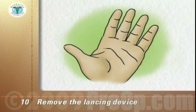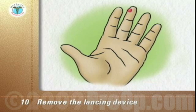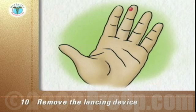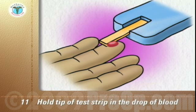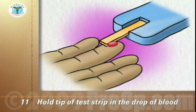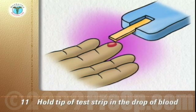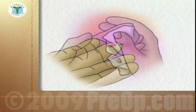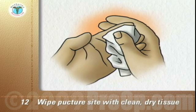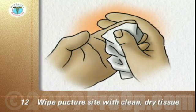If a drop of blood does not form on its own, stroke down the finger towards the puncture site without going as far as the site itself. Hold the tip of the test strip in the drop of blood until the meter tells you the test strip is filled, usually by beeping. Remove the test strip from the blood. Put the device and the strip aside until the reading is complete. Wipe the puncture site with a clean, dry facial tissue and use the tissue to hold pressure on the puncture site until the bleeding stops.